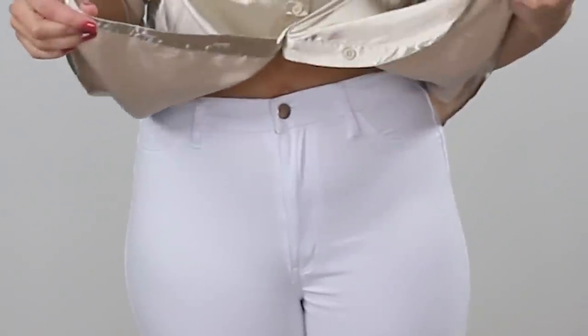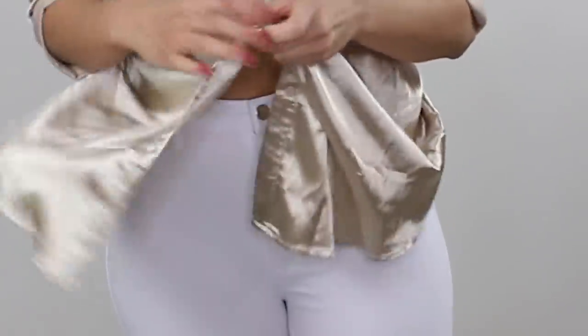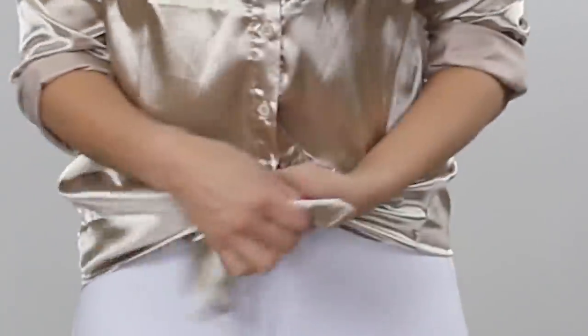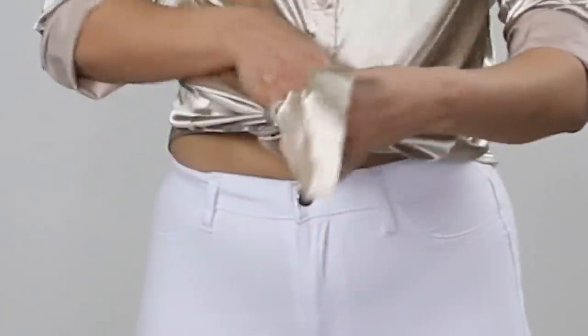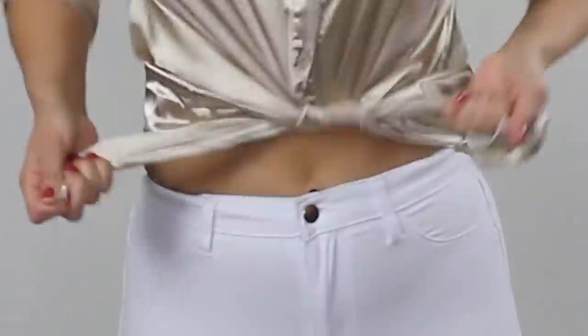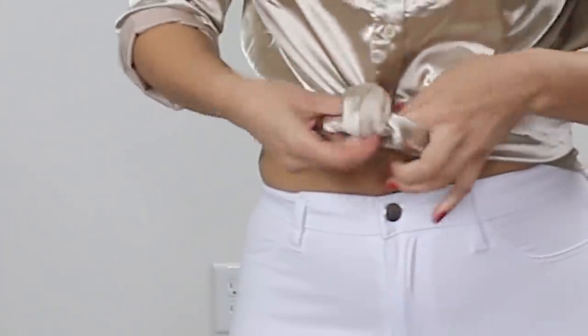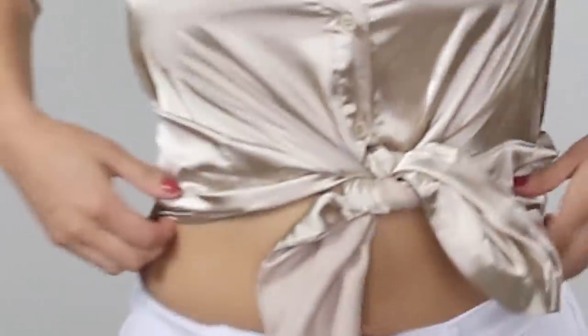I would keep the last two or three buttons unbuttoned. I would just tie it in the front. So it kind of looks like it's cropped, but it's not — it's just tied really cute in the front. Or you could tie it in the back, but I prefer styling it like this. I think it's very cute.